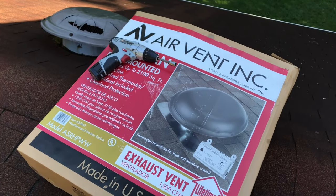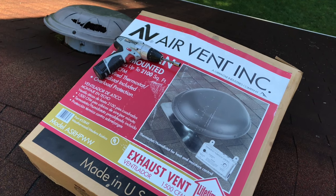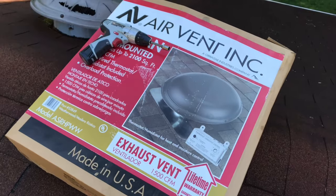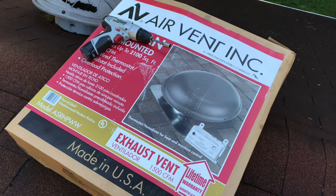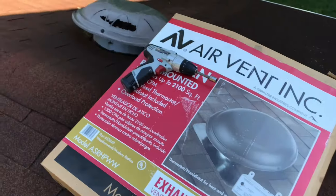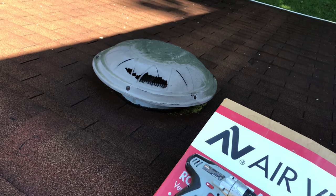Sometimes it's good to be a pack rat. The attic fan in the main house actually went out — just the motor — but the dome was actually in great shape, so I just took the motor out of this unit and kept the dome, placed it in the attic. It's been sitting there for maybe eight years. As I was cleaning my gutters, I noticed this big hole on this dome. I'm going to go ahead and replace it.